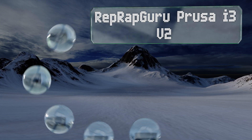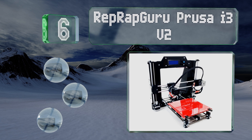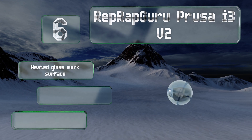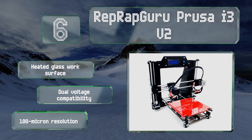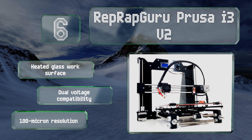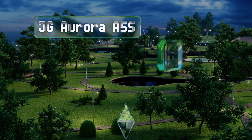Moving up to number six, nothing charms a tinkerer like the chance to dig into the guts of things and figure out what makes them tick. The iconic RepRap Guru Prusa i3v2 is the ultimate kit for those who get just as excited about building their own system as they do using it to manufacture stuff. It offers a heated glass work surface, dual voltage compatibility, and a 100 micron resolution.